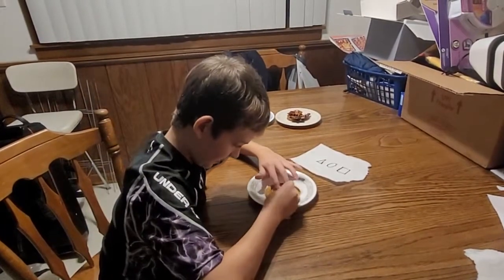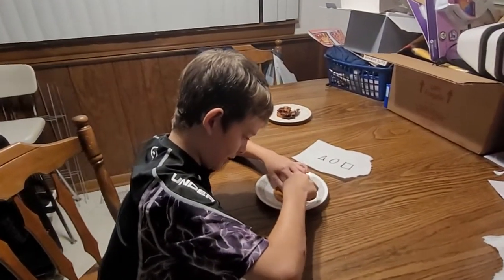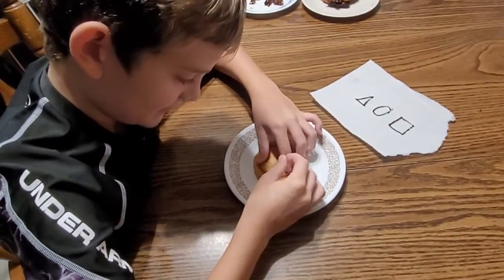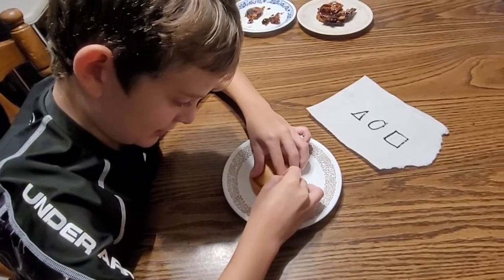Without further ado, let's get started. Oh my gosh, I'm trembling already. Please be careful. Oh my gosh, this is so scary.